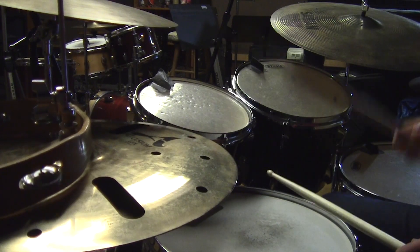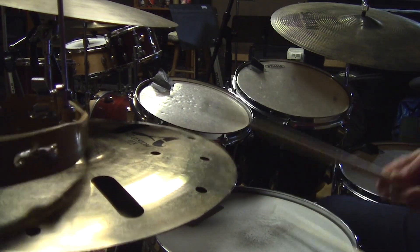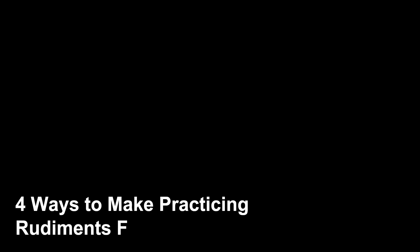Well, it doesn't have to be like that. As I've discovered in later life, rudiments can be fun, and there are ways to incorporate them into your kit practice so you can save your practice pad for late nights in front of the TV.